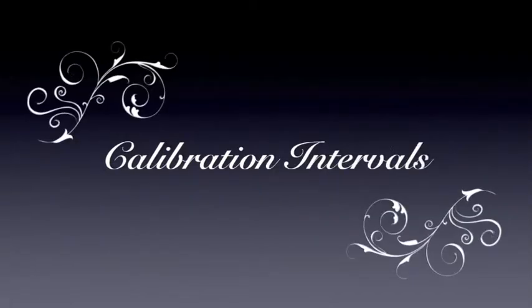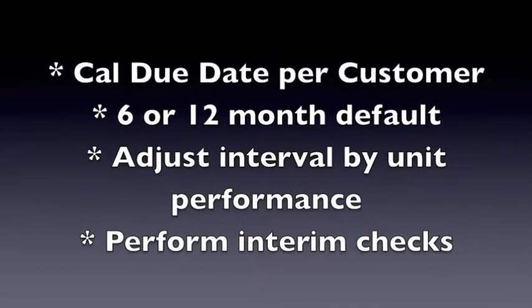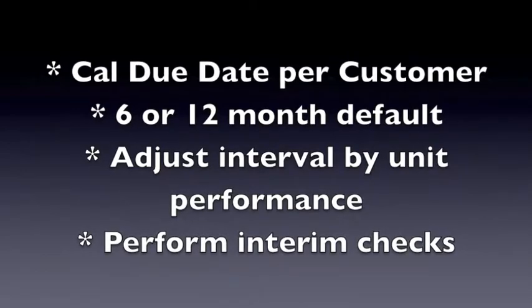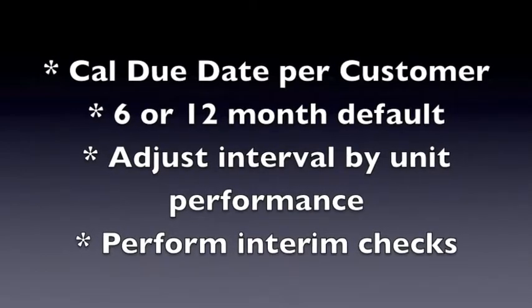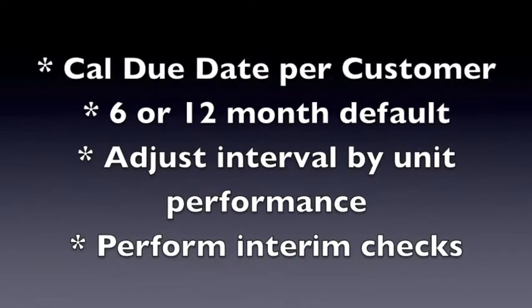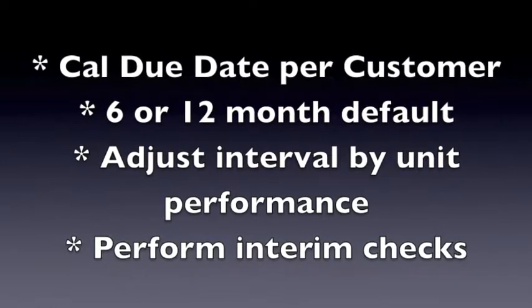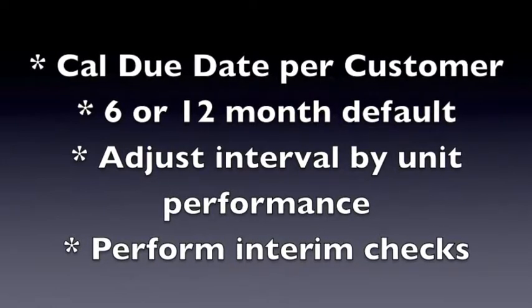This video covers calibration intervals and overview. Everything needs to be calibrated at some point. You will learn that the cal due date is agreed upon with the customer, that 6 or 12 months are default calibration intervals, that you can adjust the interval based upon unit performance, and that you should perform interim checks. We will review all of these things and why.